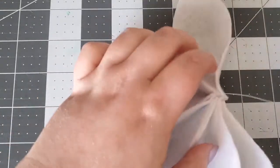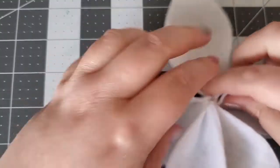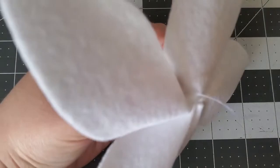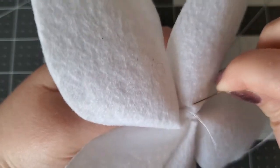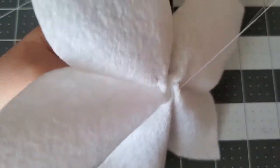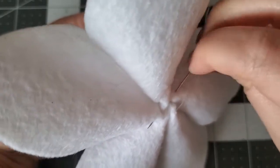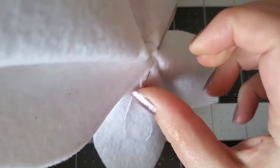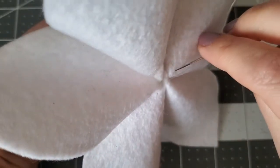Now complete the stitch circle by connecting the last petal to the first. Once on the front of the flower, adjust the petals to give them the look you want. Flipping the flower over to the back and adding more stitches to connect the petals together. There's no special pattern to the stitch — just make them as you see fit to give your flower more structure. You can add as many or as few as you want.